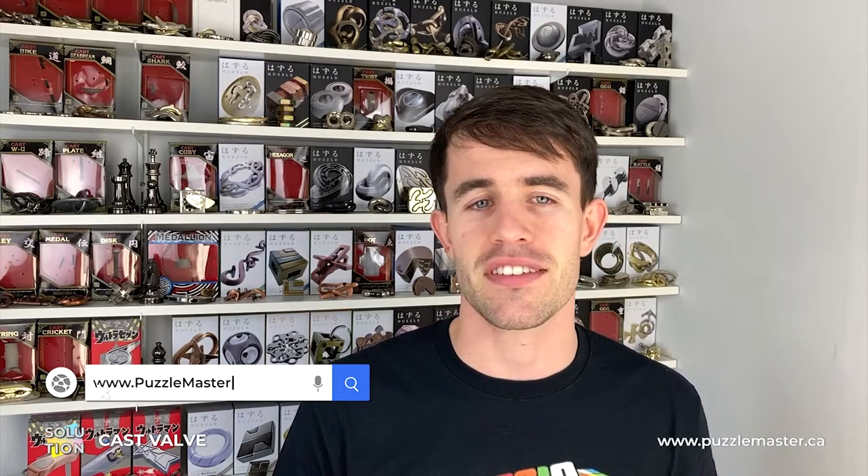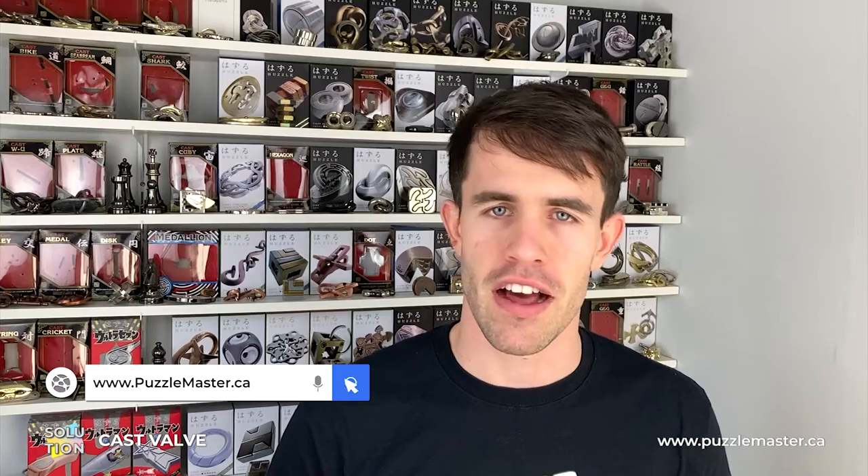Hello, welcome to Puzzle Master. Today I'm going to be showing you how you can solve the Hanayama Valve Puzzle, which is a level 8 out of 10 on the Puzzle Master difficulty scale and a level 4 out of 6 on the Hanayama difficulty scale. If you don't already have the Valve Puzzle, you can pick it up from our website puzzlemaster.ca, and we'll start with the disassembly of the Valve Puzzle.